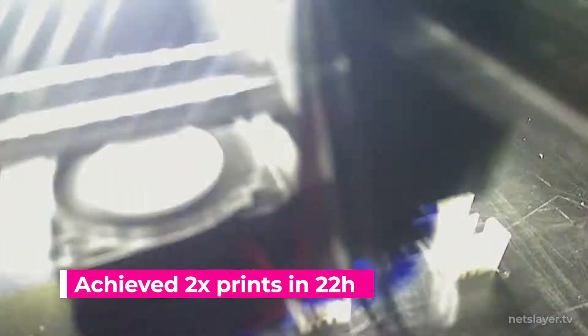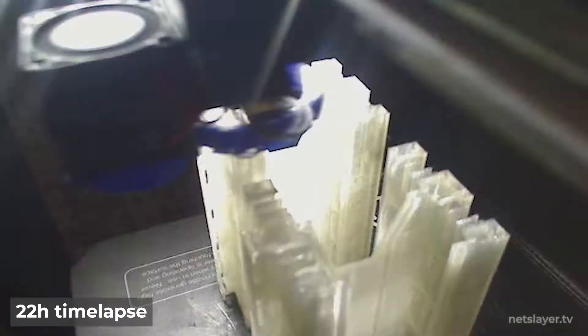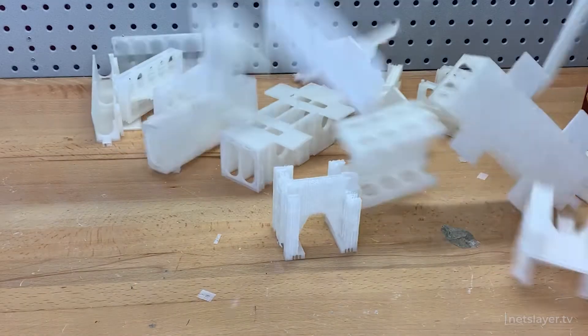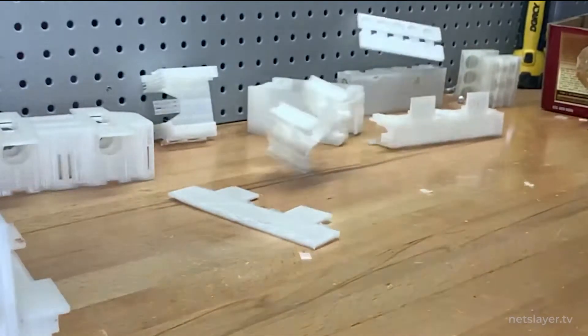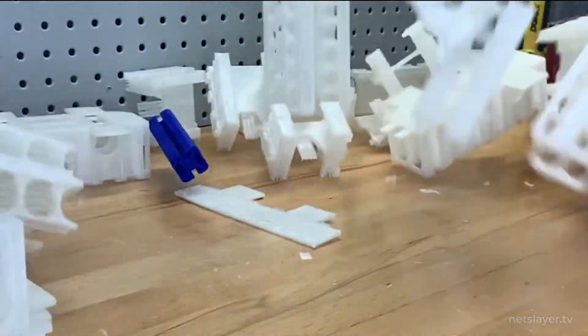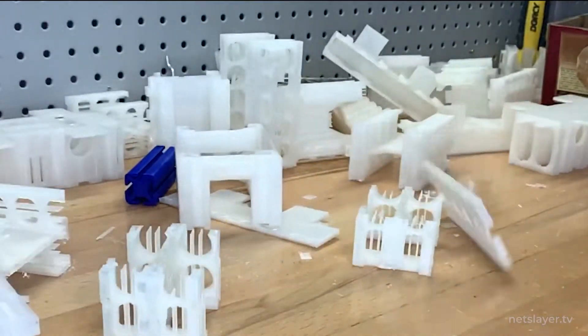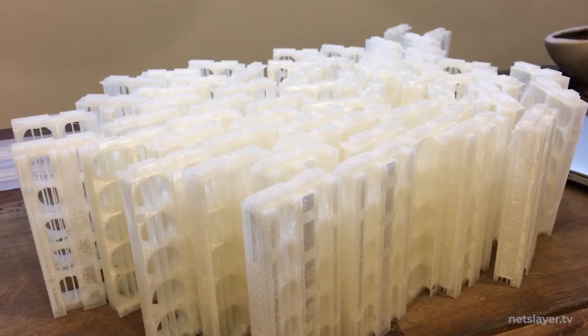After optimizing the design, I was able to print two modules every single day. This took a lot of iterations and prototypes to get perfect. In total it took over a month, 500 hours of print time, and 20 kilograms of PLA plastic filament — about 40 pounds — to produce all 76 battery modules.